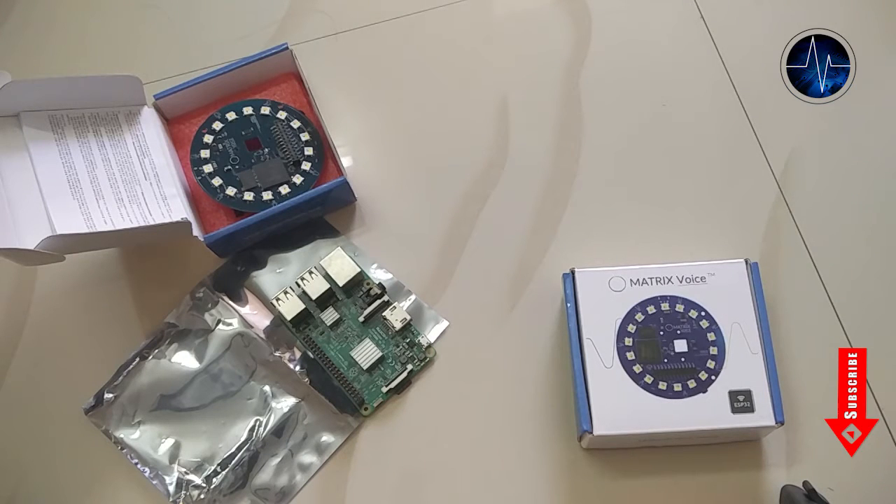Hey guys, welcome back. Today I am here with an awesome new Raspberry Pi accessory board from Metrix Labs, which is focused on sound driven behaviors and IoT applications. I pre-ordered this a few months back and finally got my hands on it. Since it is a new member of the Raspberry Pi family, I decided to make a quick unboxing video and introduce you to this board before starting the tutorials.